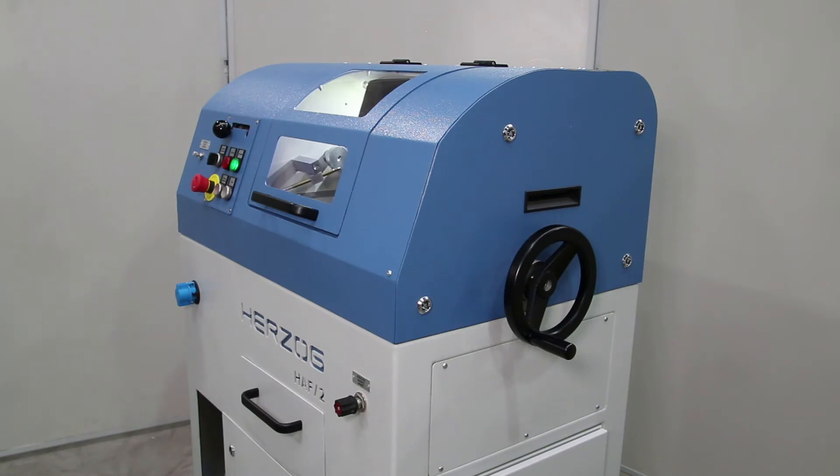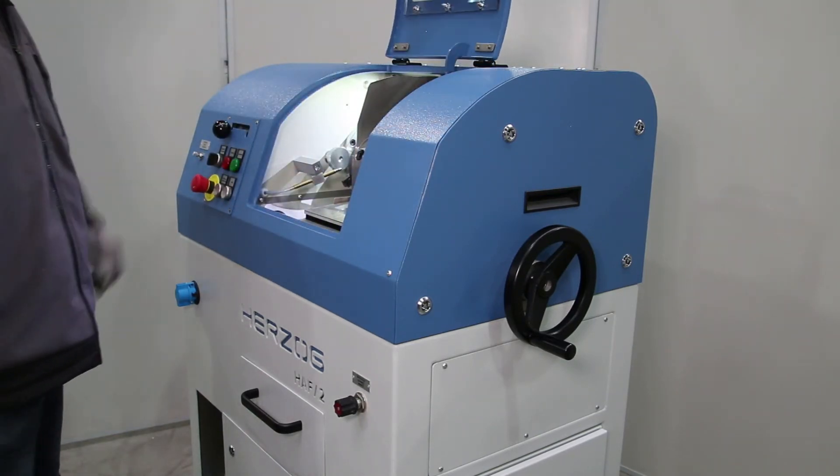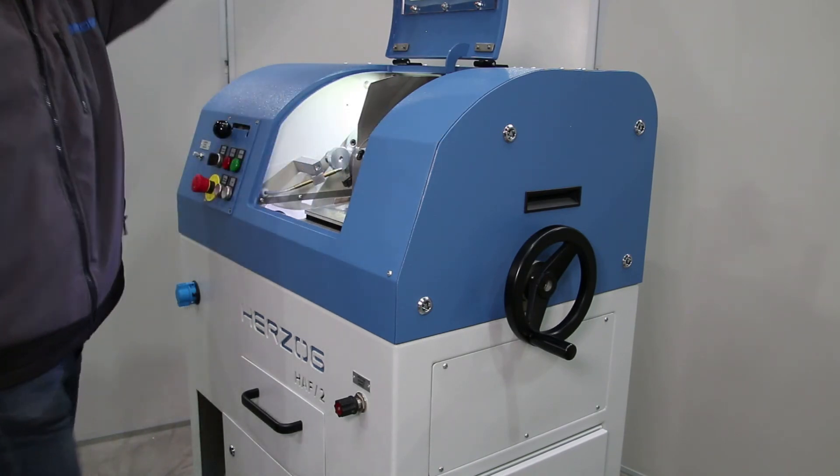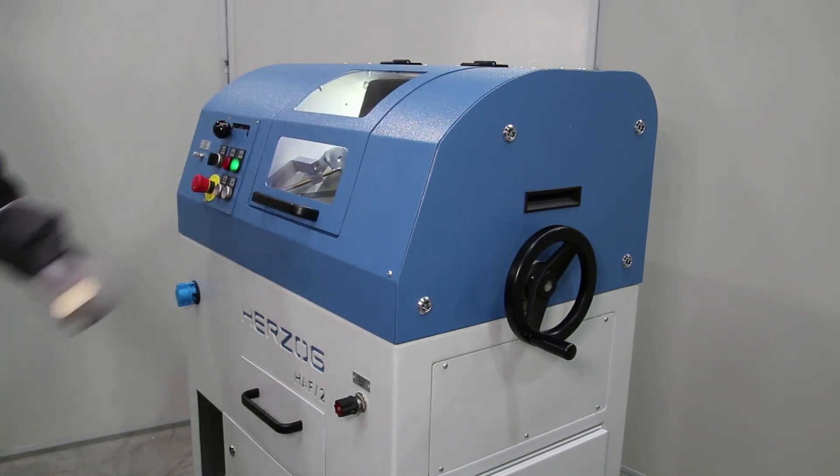As soon as the operator has taken the sample, the machine is instantly ready for the next operation. The short cycle times of the HAF2 assure the high availability of the laboratory and maximum sample throughput.